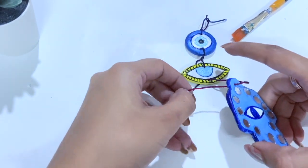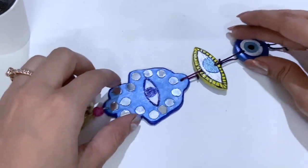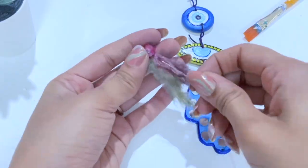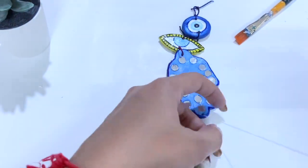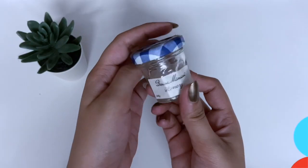I have made a thick thread, so I am going to assemble it. Guys, you can use yarn thread here. And for hanging it, I have used feathers on it. You can use it on the other side of the tassel as well.